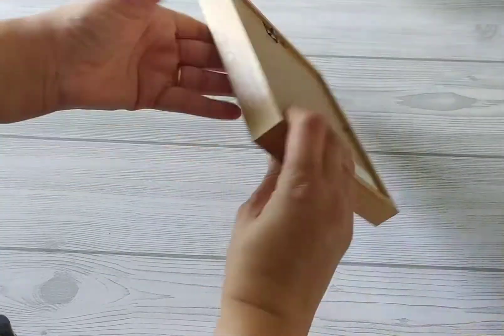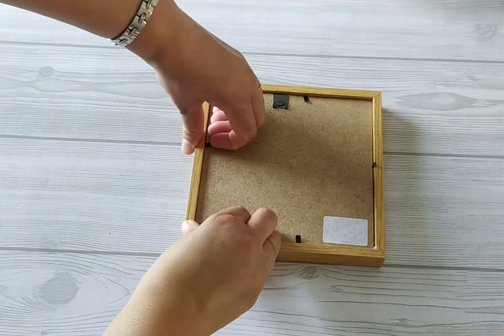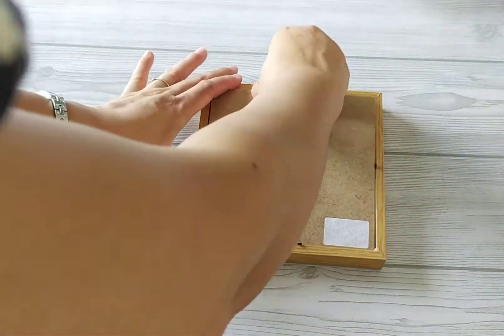I have worked with clay earlier also, but this time I have a very interesting idea. So let us start with our first DIY. For the first DIY we will use this frame — so I am removing the cardboard.